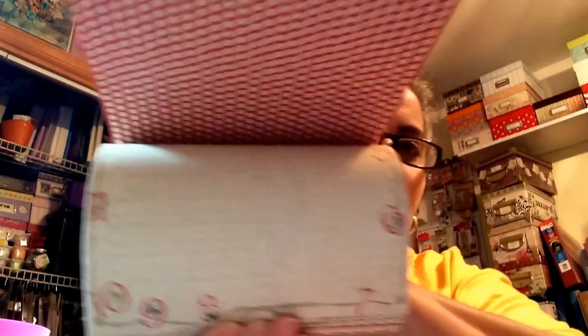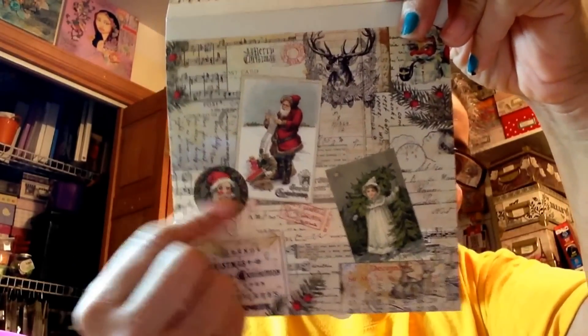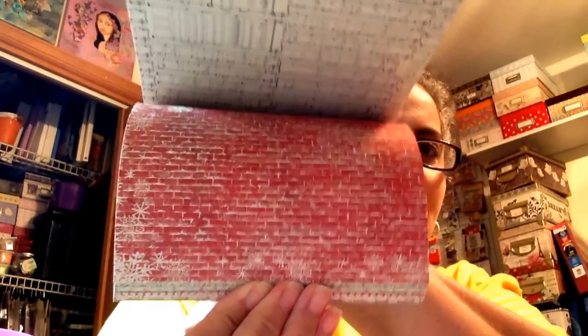They had some Christmas stuff — it's supposed to be new. Look how pretty, it's like that vintage style. It is double-sided — look at that! I can cut these out and put them on dominoes, or use the bottle cap designs. How gorgeous is that? Look at that brick wall design — how pretty that is. This is really nice.